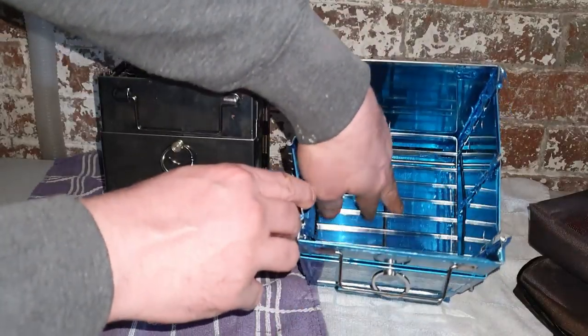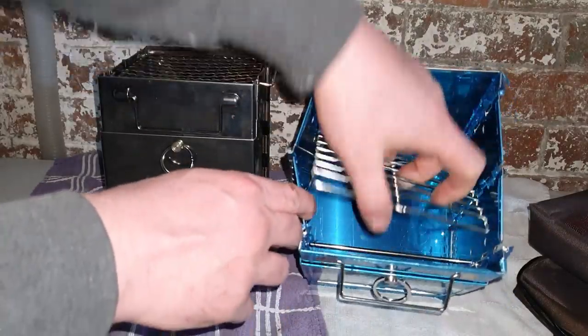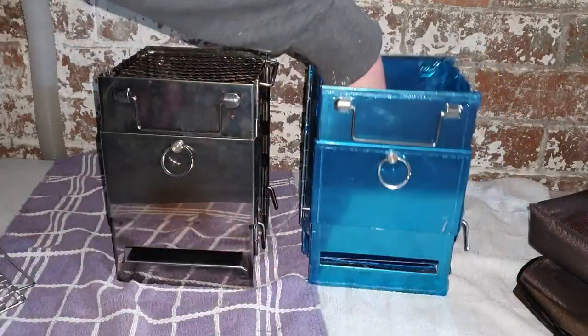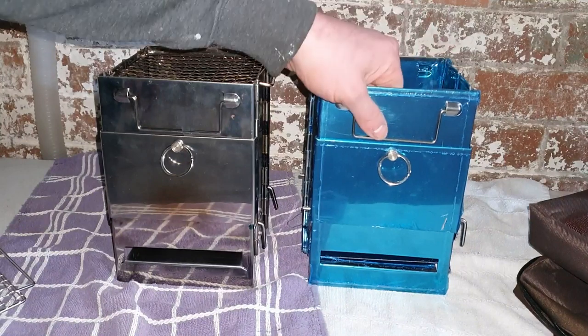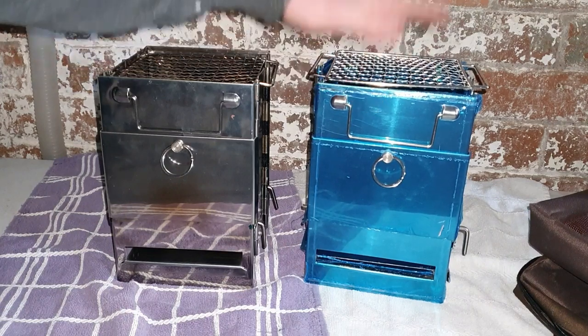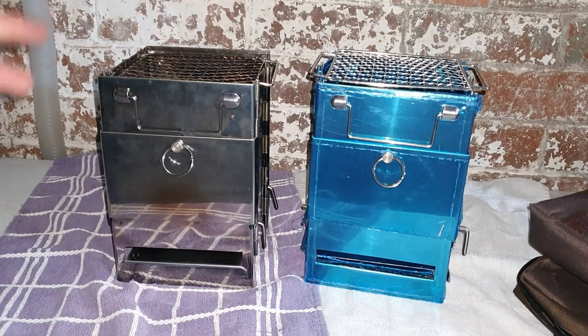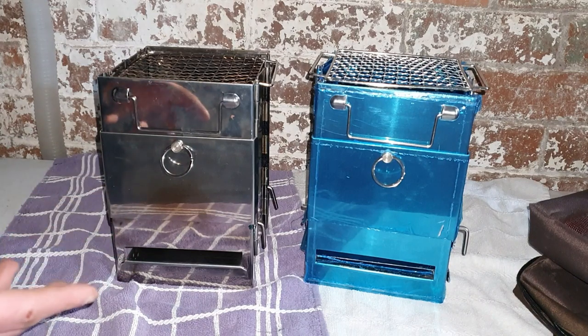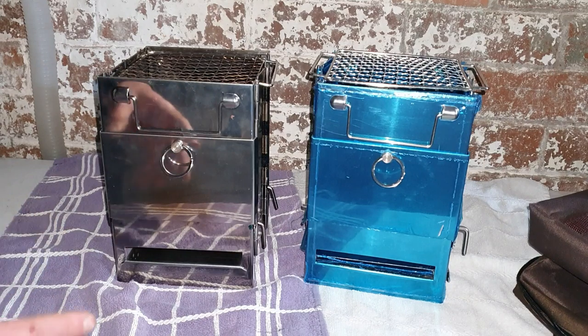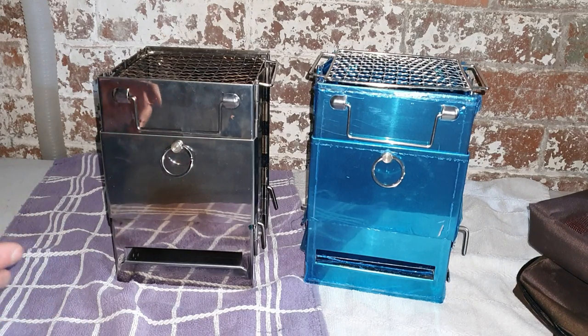You've got the tray inside that just moves around and it doesn't fit too good whichever way you put it in. Even if it's the right way around, there are just so many faults with it — it's like they've made them as cheap as they can to sell them at a good price. That's not a problem. These firebox stoves still do the job. It depends on what you want for the money you pay — 20 pounds, it's brilliant. I just modified mine because I wanted to make it a little bit better and safer for myself.